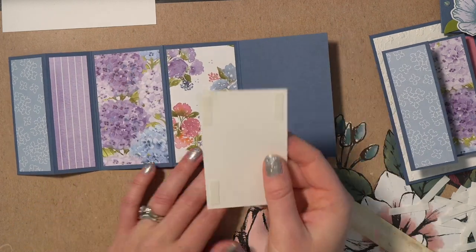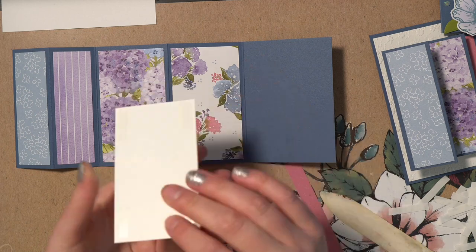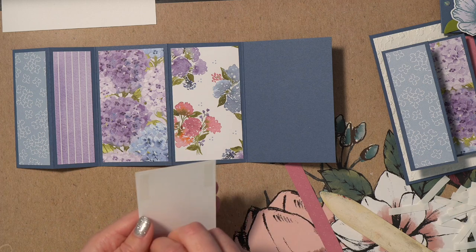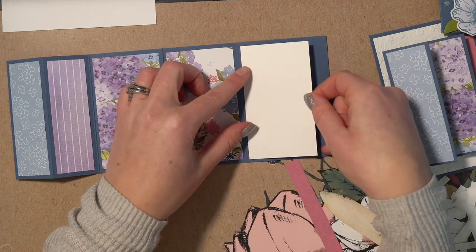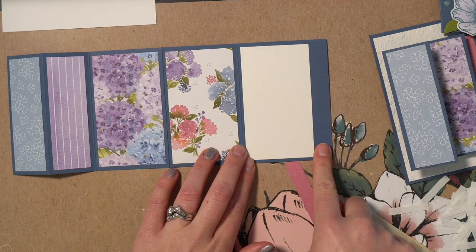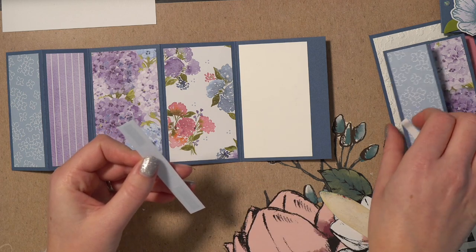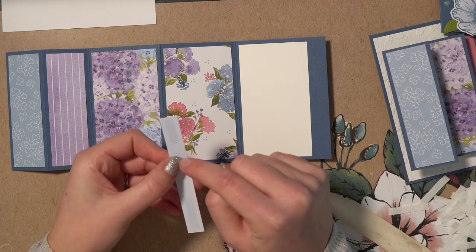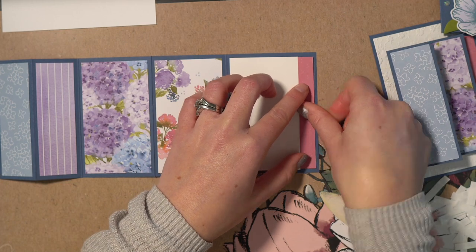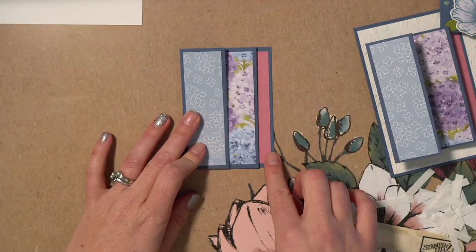Then we're going to cut a piece of basic white the same size as those two pieces — two and a quarter by four inches. You'll notice this space is larger than that, so we're going to add a little designer paper to decorate it. Make sure the white piece is closer to the left side of the space, and the pattern paper goes on the right — a strip that's half an inch wide by four inches long — so that when you fold this up, you see that strip of pattern paper as well.